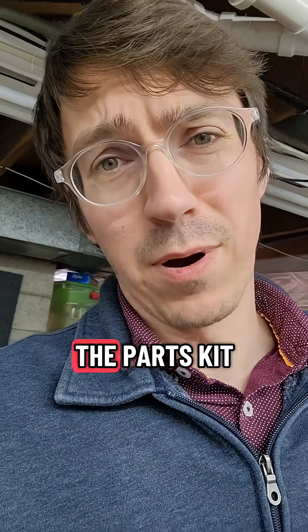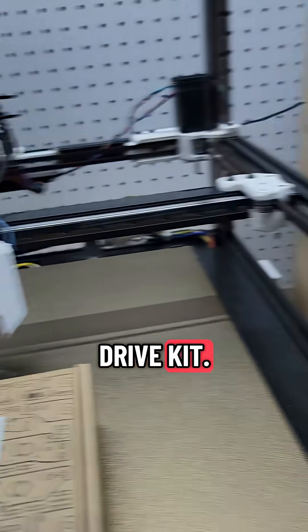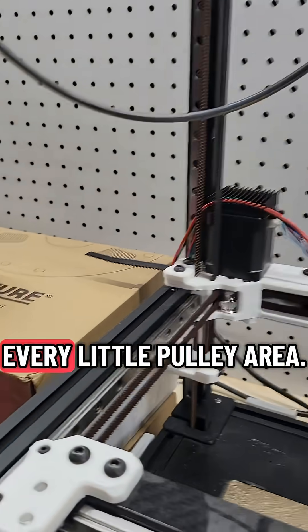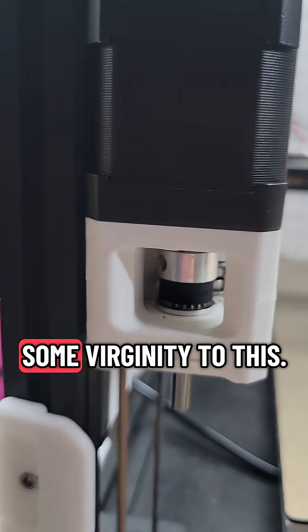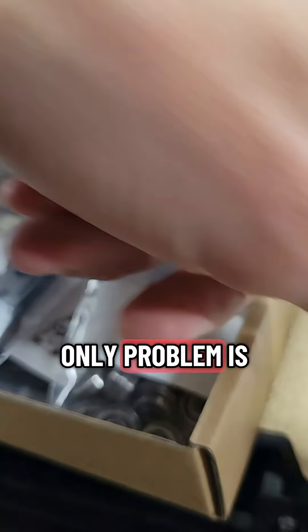It's Christmas time and the parts kit came in for the Voron. This is a CNC all-wheel drive kit. When I bought this printer, some of it wasn't put together the best — there was dust in pretty much every pulley area, the belts are a little skinny, and I want to add some rigidity. We've got four motors to put on here, that's what we've got to do. I found this kit online.